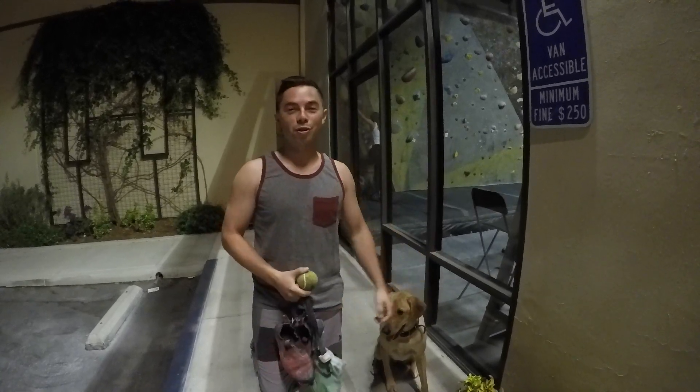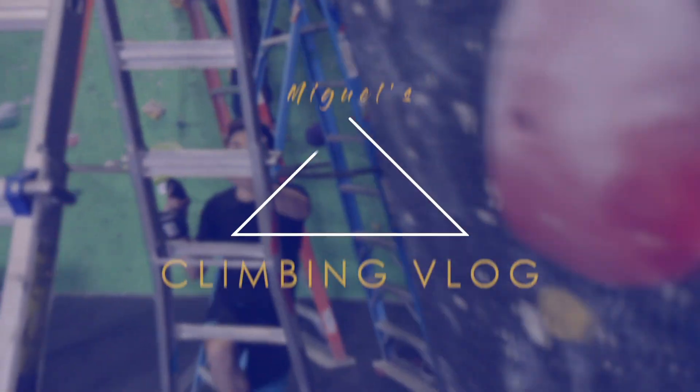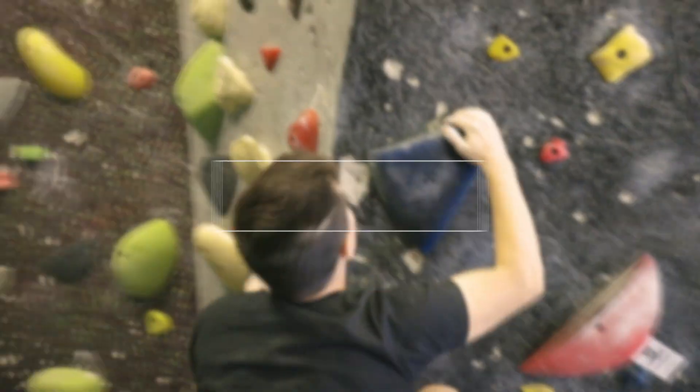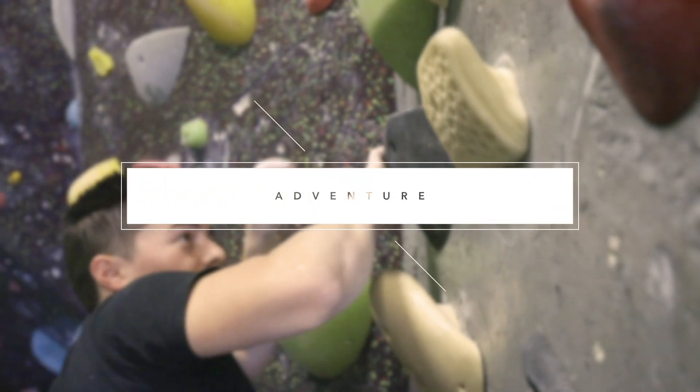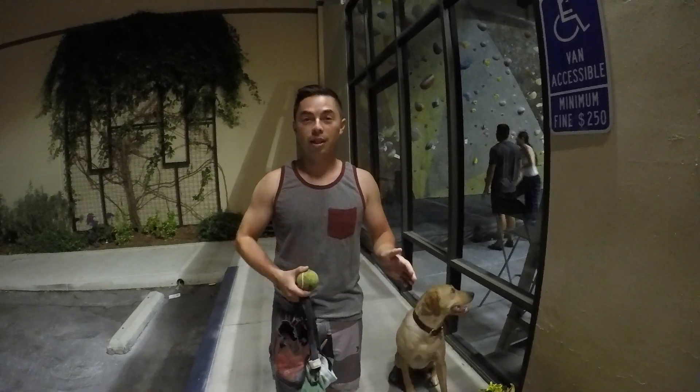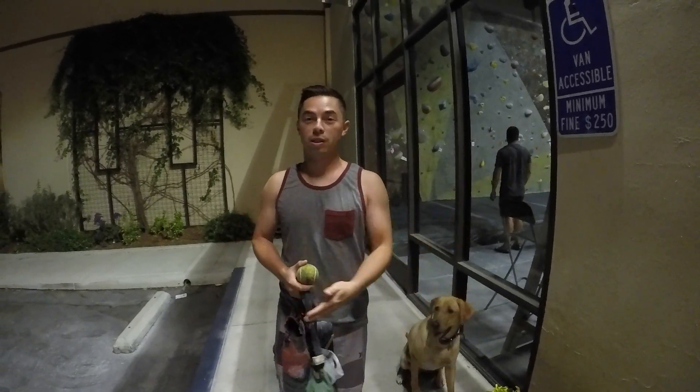How's it going, guys? Welcome back to another episode of Climbing Vlog. So today I'm not going to be doing a lot of climbing itself, but instead I'm going to focus on training.